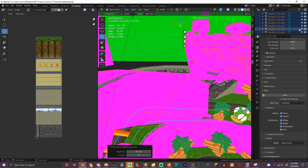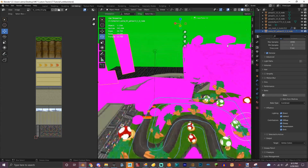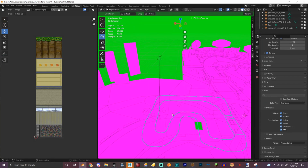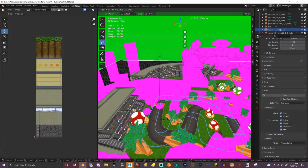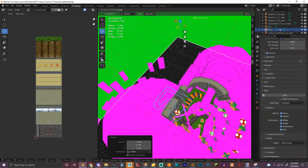Now we have to scale this track up a little bit, referencing the Toad Circuit. Is that the full track? No, that's not it. Is that it? Yeah, that's it. Let's name it track. Let's scale it to the size of the Toad Circuit road.